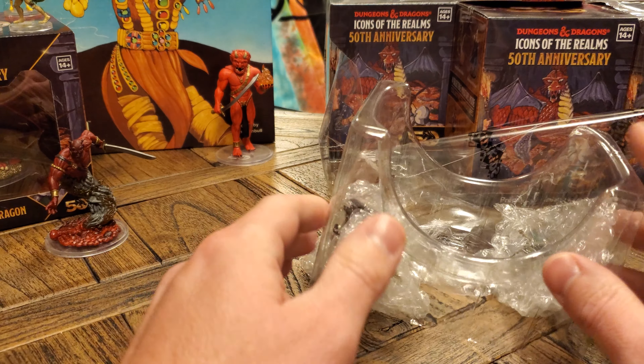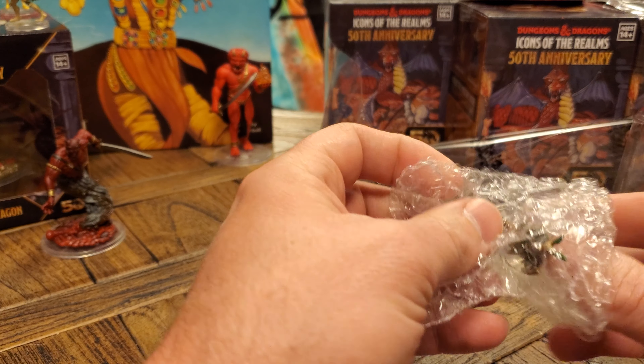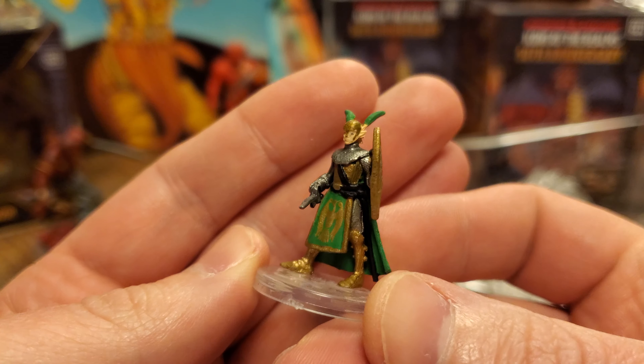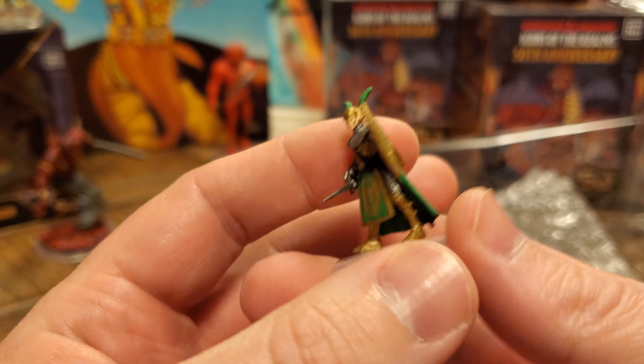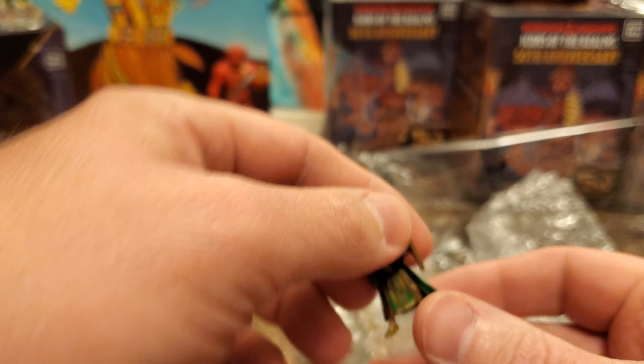Now that second booster brick was a lot of duplicates. Speaking of which, we do have a first edition elf here and this is a duplicate for us, though I love it. I definitely want a few more of these — I'd love to have a legion of these first edition elves.